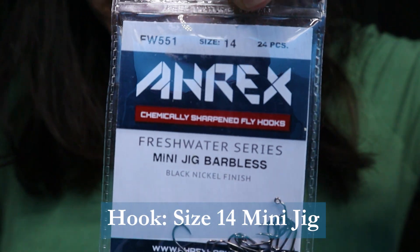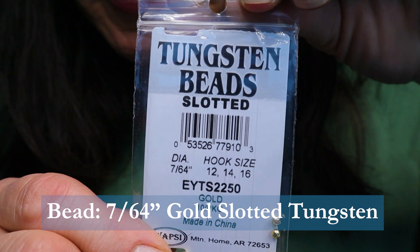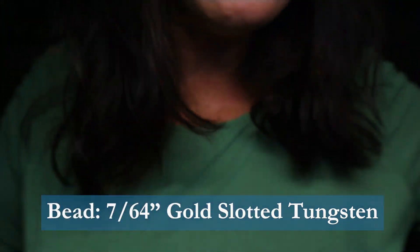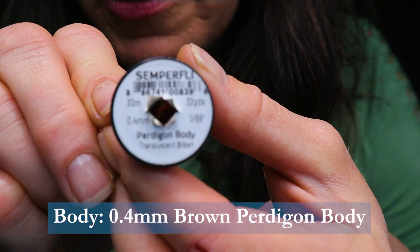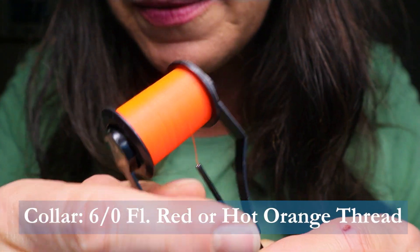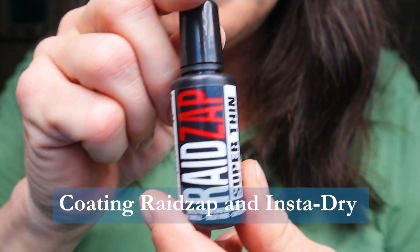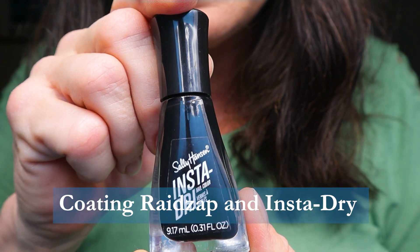For the hook I'm using a size 14 mini jig barbless hook by A-Rex — it's the FW551 of their Freshwater series. For the bead I'm using a slotted tungsten bead in gold; you could use silver or even bright yellow or orange, and the size is 7/64th. The main thread is Pale Olive in Classic Wax by Semperfly. For the body I'm using Protagon Body by Semperfly in translucent brown. For the tail I'm using a speckled Coq de Leon in brown. For the collar I'm using fluorescent red by Semperfly — you could just use hot orange if you don't have this. And to coat the fly I'll be using the Reds App Superthin, the new Superthin formula. For the wing case I'm going to be using Sally Hansen's InstaDry in black.